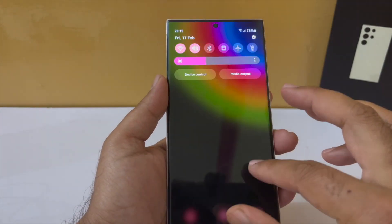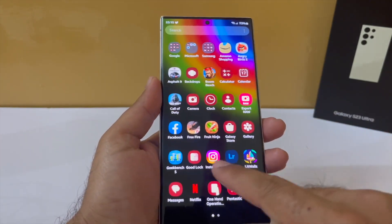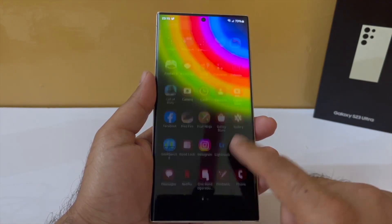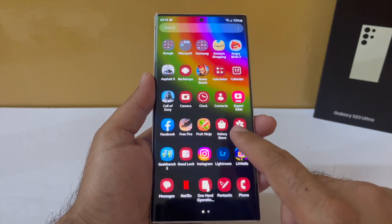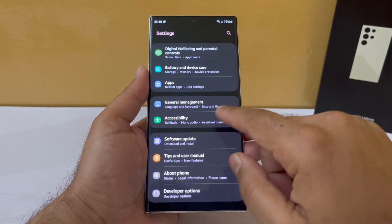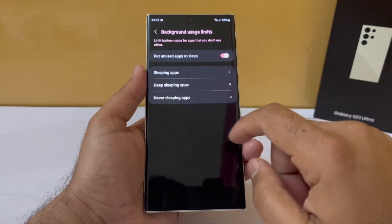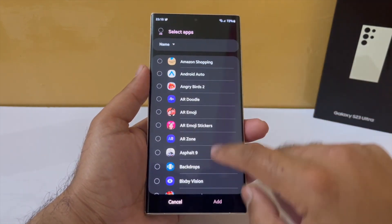Next, if you have a lot of apps on your phone and you don't use every single one of them every day, chances are they'll still be running in the background eating up battery. One way is to completely uninstall them, and another way is to put them to deep sleep so they never run in the background. Go into your battery settings, then into background usage limits, go into deep sleeping apps, and tap the plus icon to select apps you don't use every day.